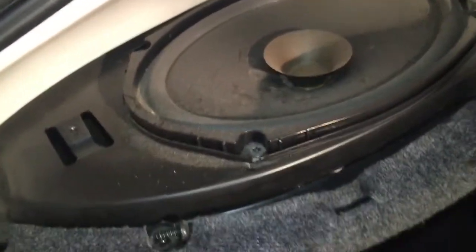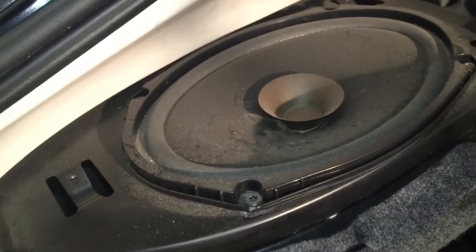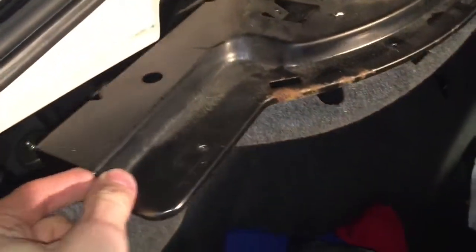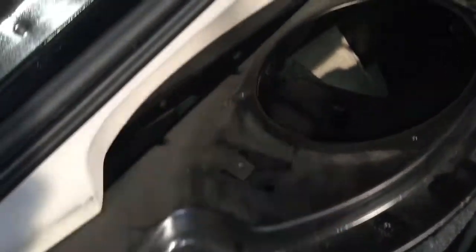As you can see, it doesn't look to be the best quality. I finally got the speaker out and it was hard — I had to loosen it up because there were angled torques that I couldn't get to. And here are the new speakers, and I hope this will at least be 10x better or something.